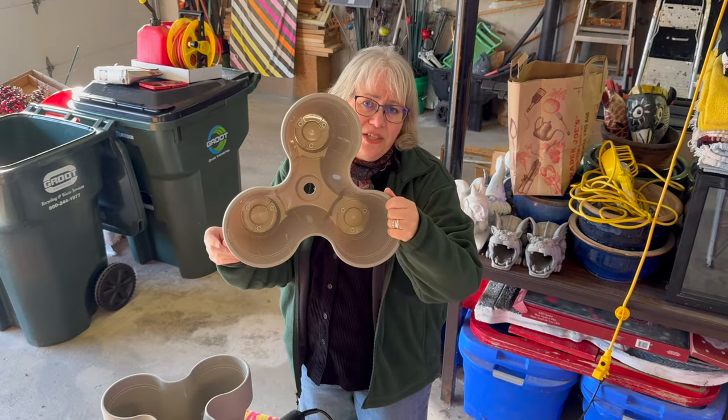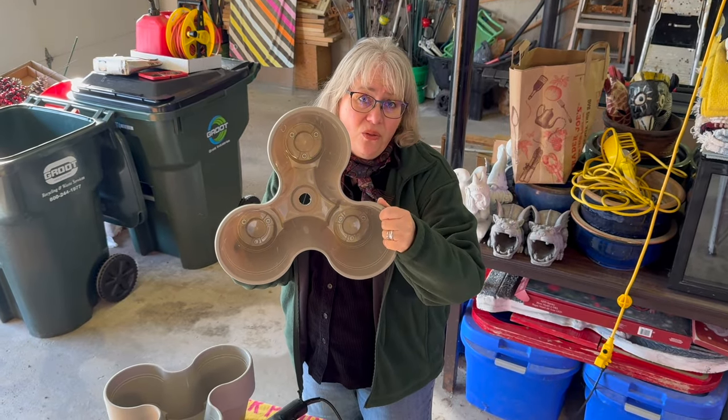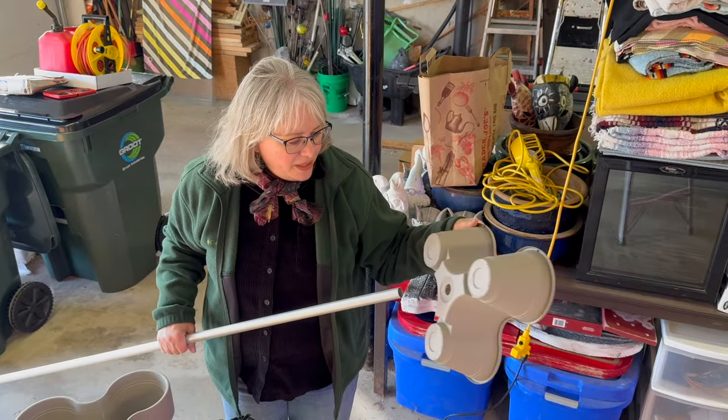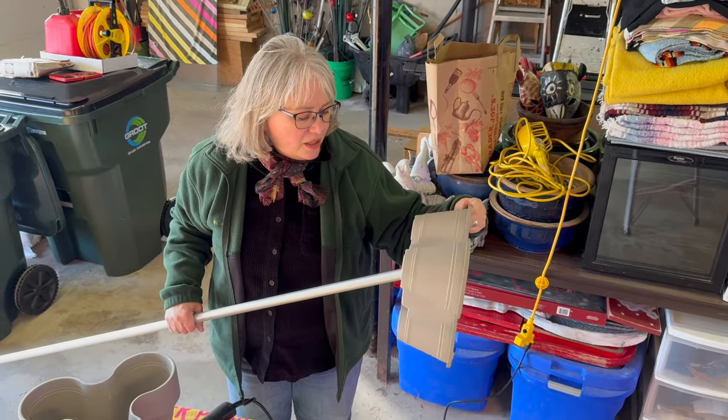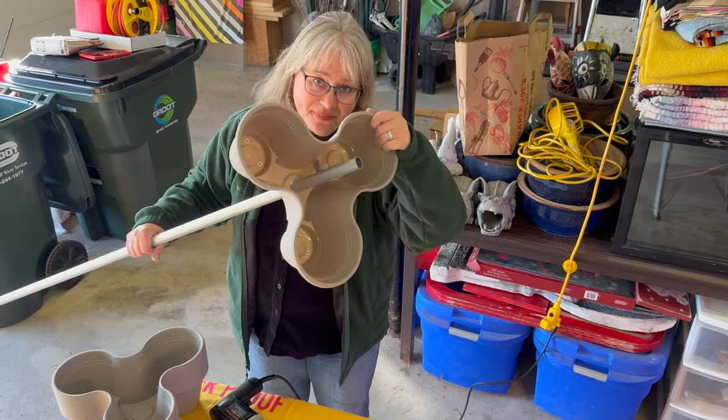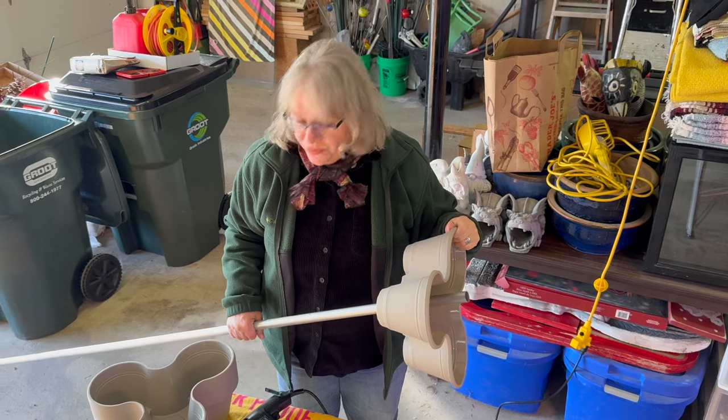The next question is whether it's going to fit on that hole. Here's my freshly made hole and it works like a dream — so now just to do all the rest of them.